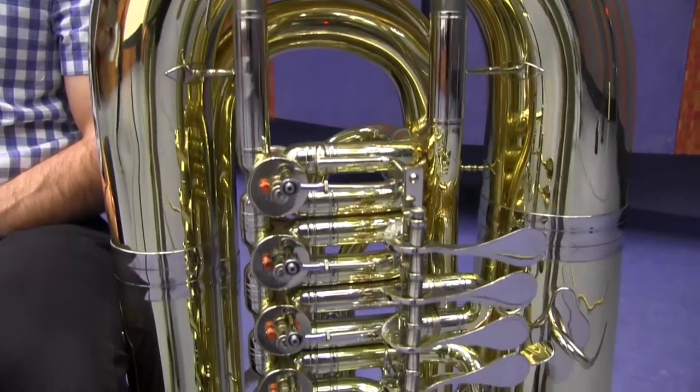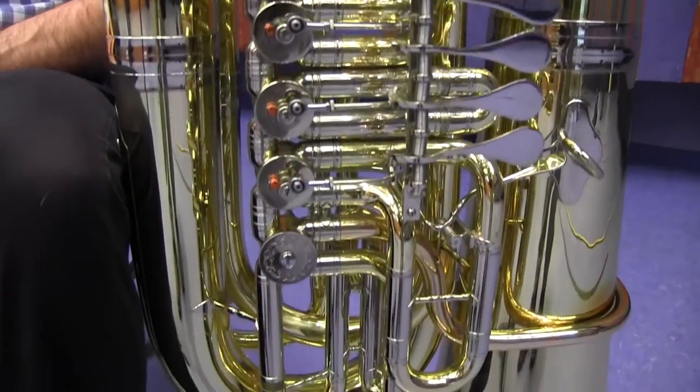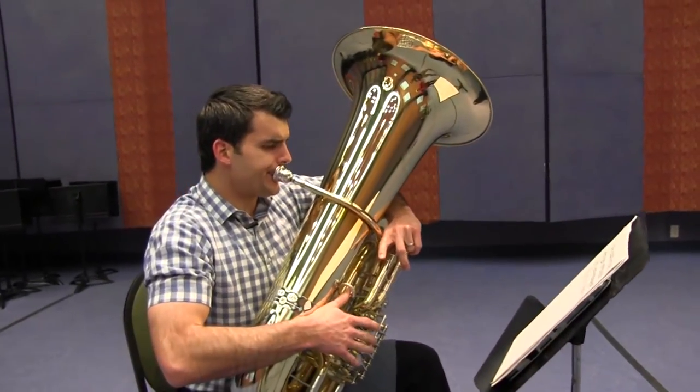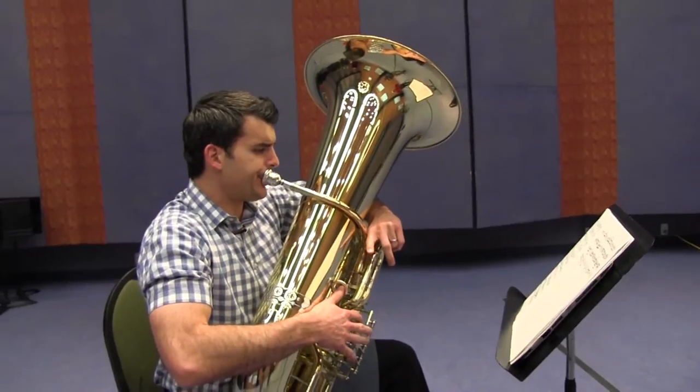Tubas have either piston or rotary valves, meaning either they drive up and down or they rotate. The tuba was the last of the instruments added to the modern orchestra in order to fill out the low end.